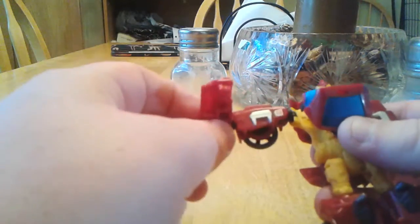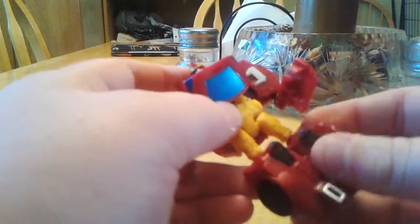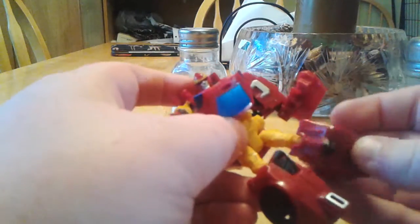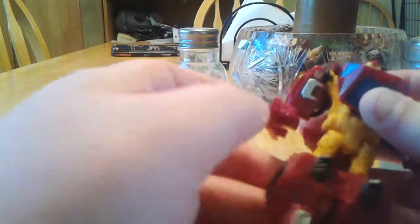He's got ball joints here, and this part here moves due to transformation. His arm moves up and down, same with the other side. His legs move and they pivot and whatnot, just like regular stuff. And his head moves too.